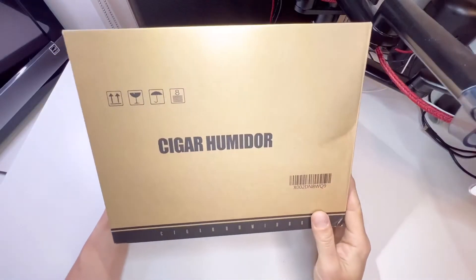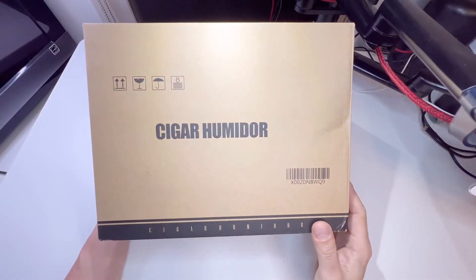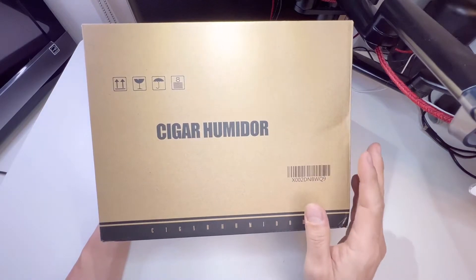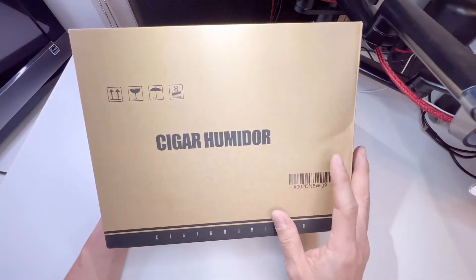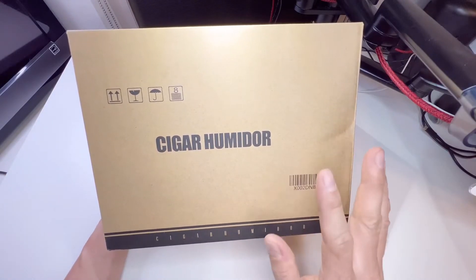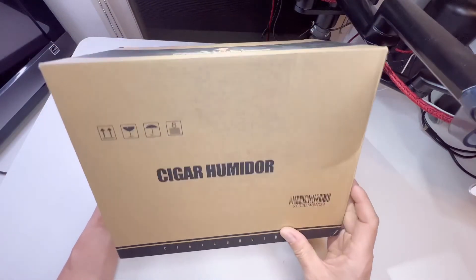Hey guys, welcome back to Tactical Expedition. Today I want to show you the Zaifei cigar humidor with high precision front digital hygrometer. It has a humidifier gel and is all made of Spanish cedar wood, holding about 25 to 50 cigars.